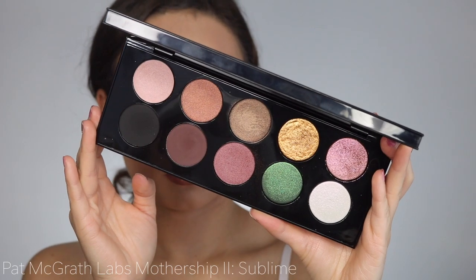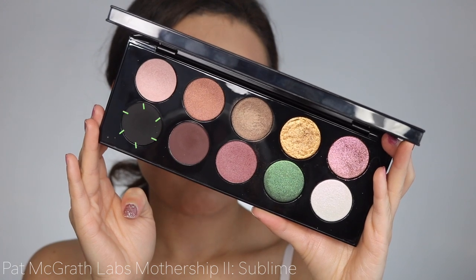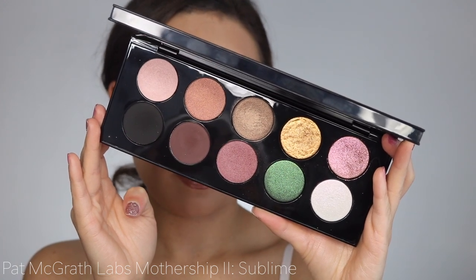To really start building the smoky eye, we're going straight into that black — I'm just lightly tapping it into my outer corner and then blending it in towards my inner corner.